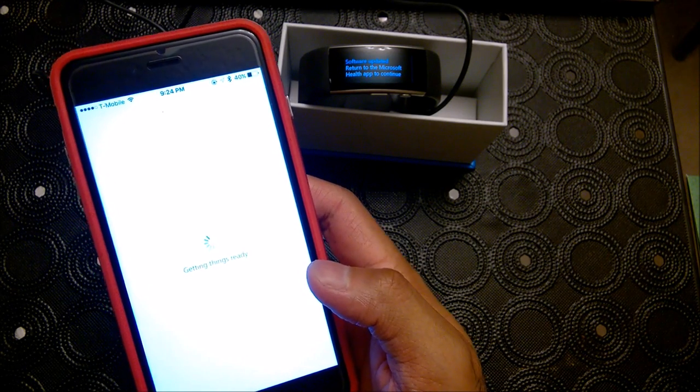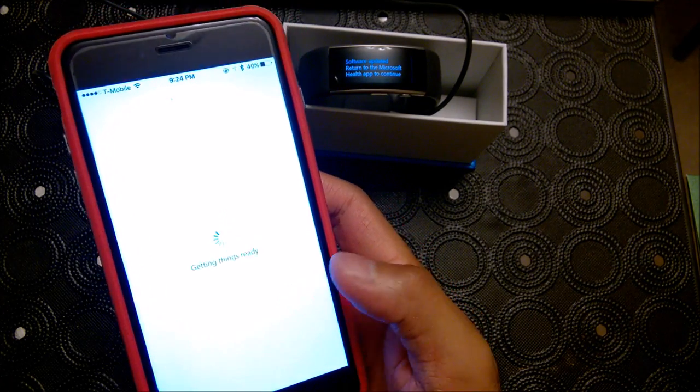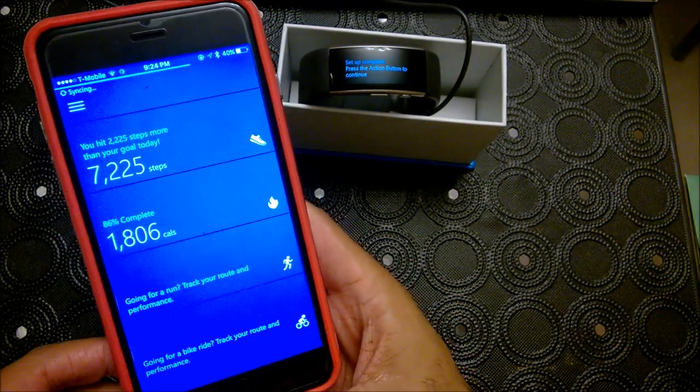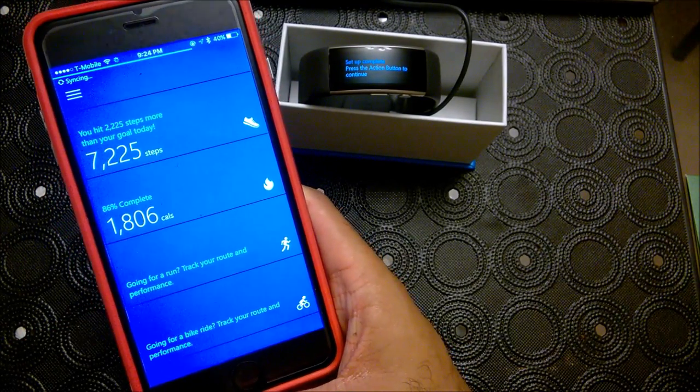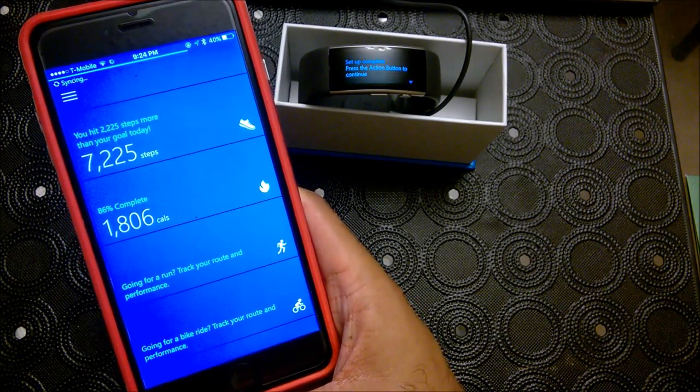Some features I am looking forward to are all the different sensors. The fact that it matches with RunKeeper is something I am really looking forward to, considering I've been using RunKeeper since about maybe 2011 or 2012.